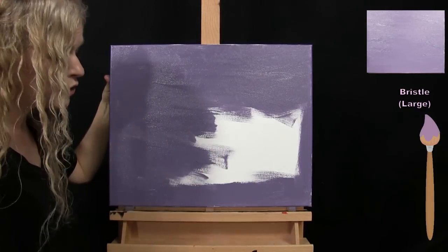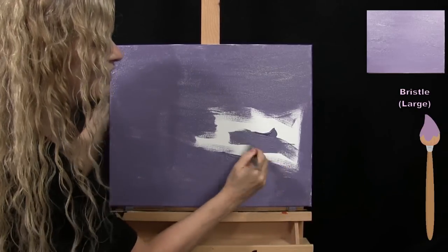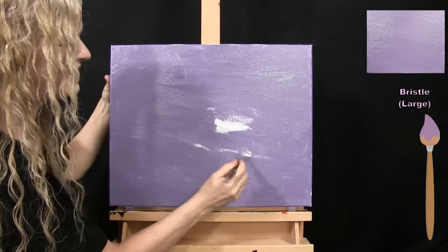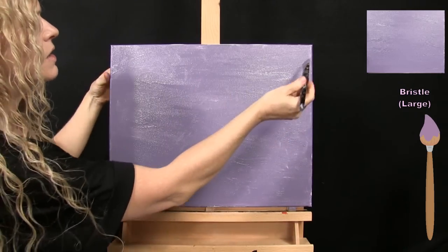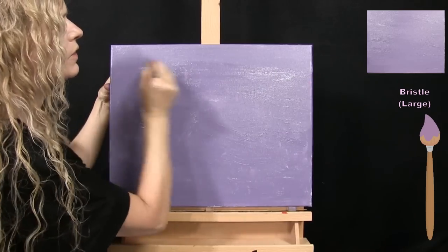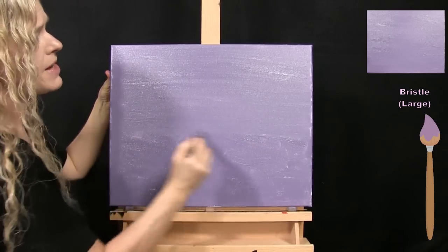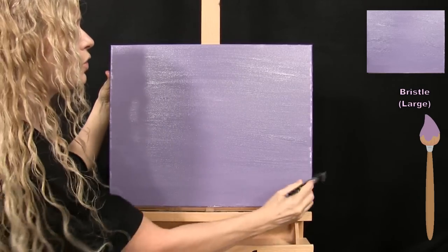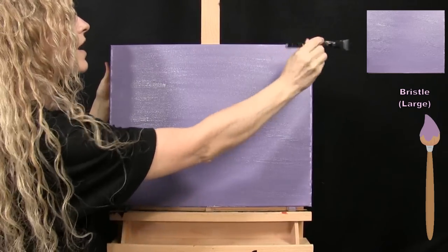This color will provide good coverage but maybe not perfect coverage — if you want a second coat you certainly could do that. Once I get the paint on, I go back and forth left to right to level it out, fill in any spots I missed, and get the paint flat to the canvas surface. Once that's done, we're going to use this same large brush for the next step, so just wash and dry it and get ready.